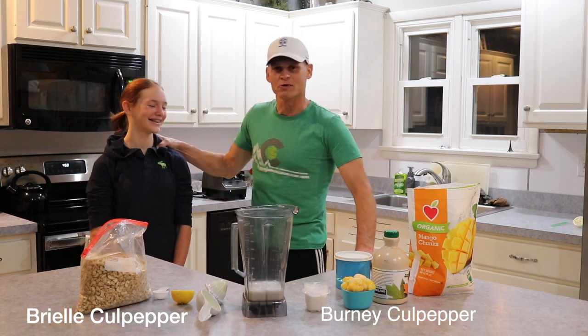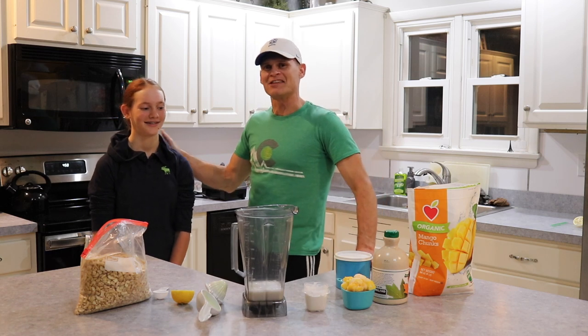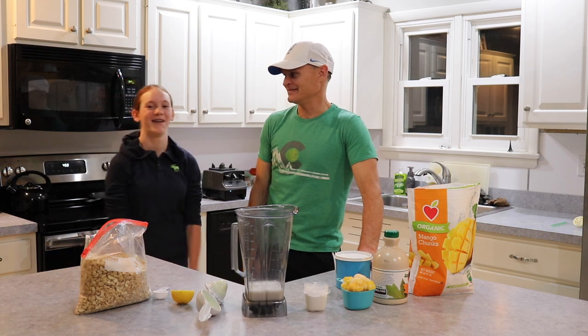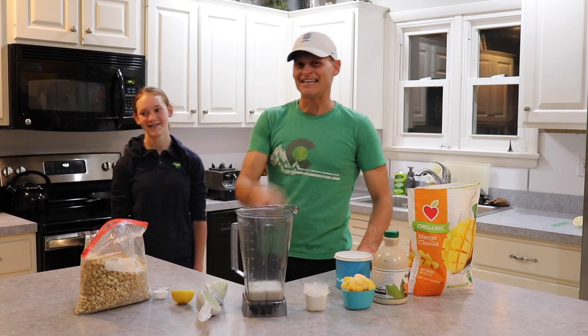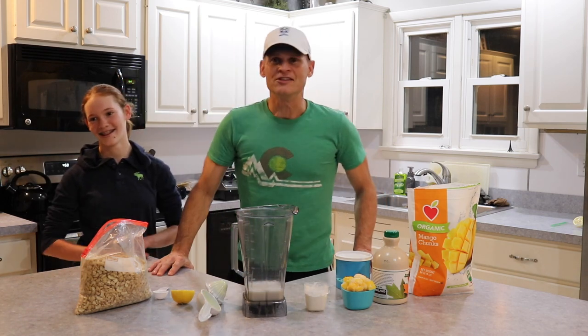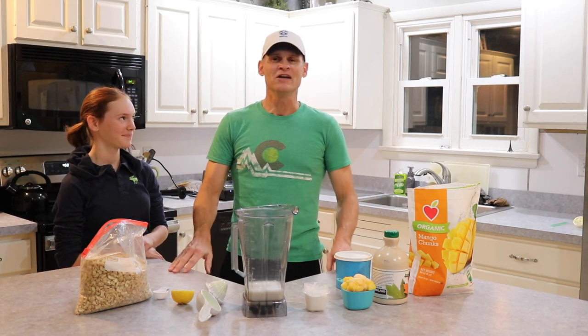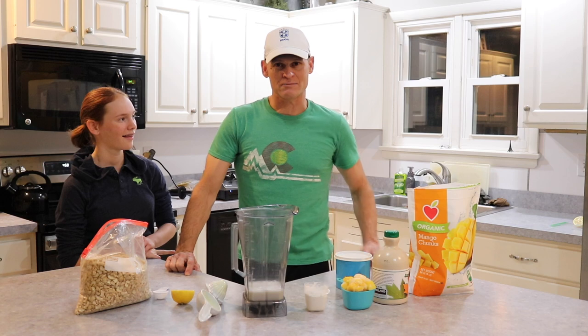Helping me today is my daughter Brielle, and she has something she'd like to say. Shout out to Esteban, Enrique, and Gabe, my trampoline buddy. And our Brazilian buddies down in Brazil, and our Mexican friends — you guys get these mangoes, I think they're ripe right now, at least in Mexico they should be. So you're getting them fresh, so try this with fresh mango.